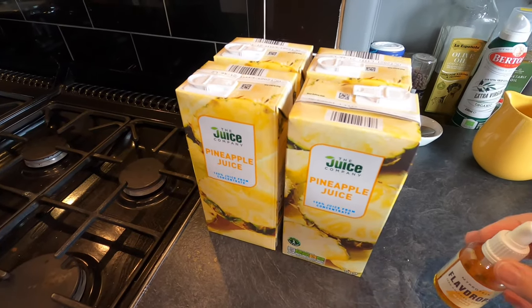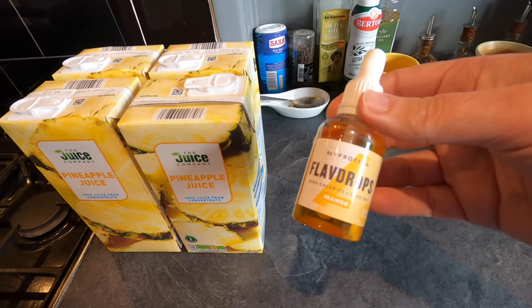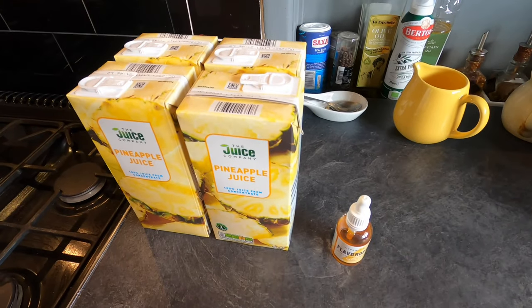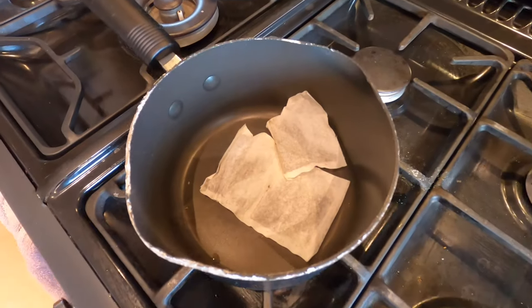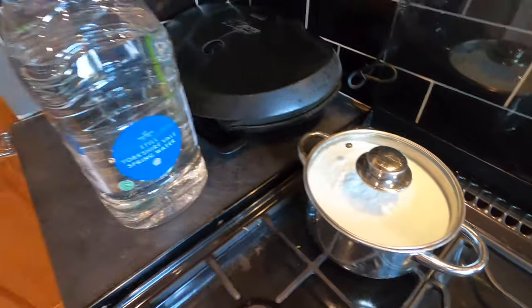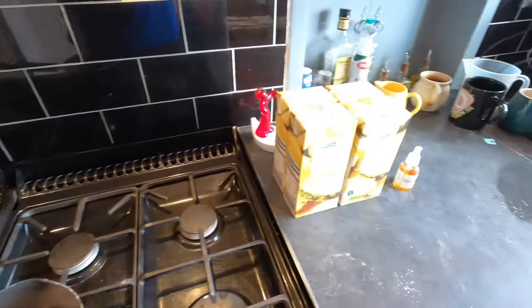I'm also flavoring my wine with my protein mango flavored flavor drops. These are really powerful and very very good. In addition to these ingredients I'm going to make a strong brew of tea for some tannins. I've got 800 grams of brew sugar and I'll be using some spring water, so it's time to throw this lot together.